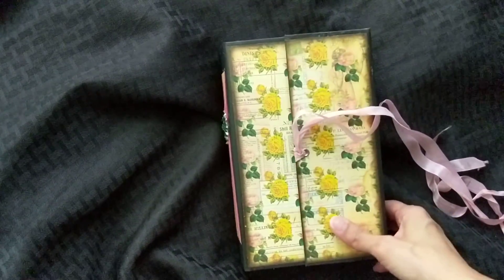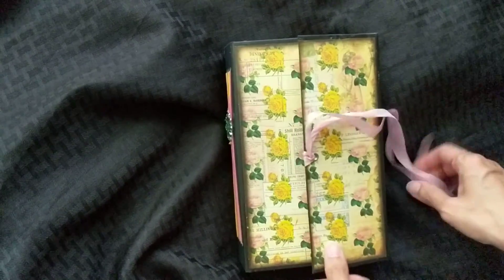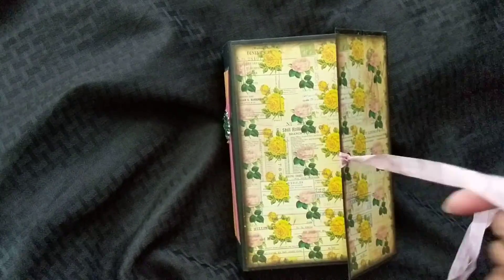Hi, it's Rosemary. Welcome back to my channel. I'm here sharing my design theme project for Tsunami Rose.